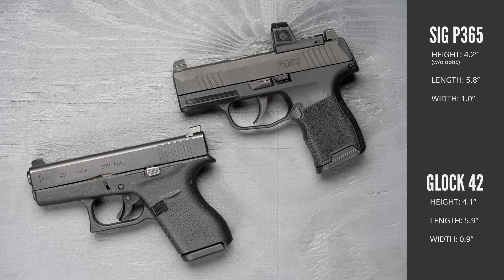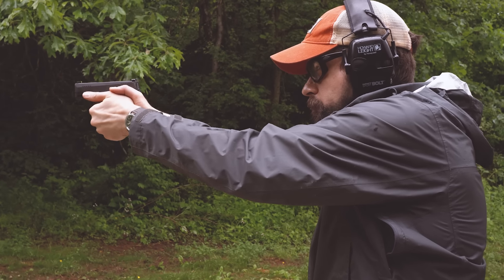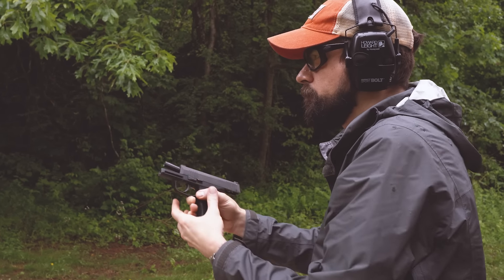When you move from an LCP up to something the size of a Glock 42, 380 can be a real pleasure to shoot. The P365 is virtually the same height and length as the Glock 42 — the grip is about a tenth of an inch wider. In 9mm, the original P365 is a handful. It's not horrible to shoot for 50 or 100 rounds, but it is objectively a snappy gun.